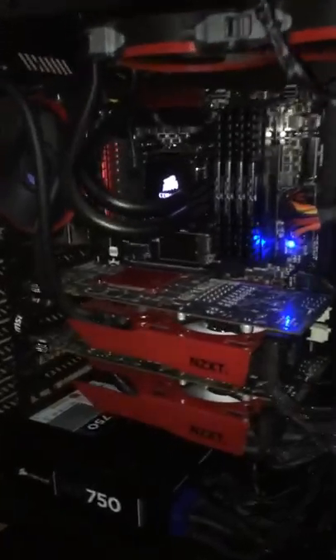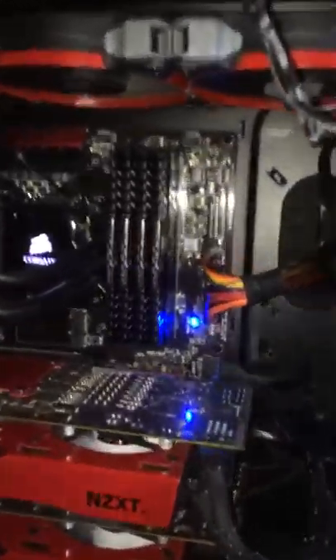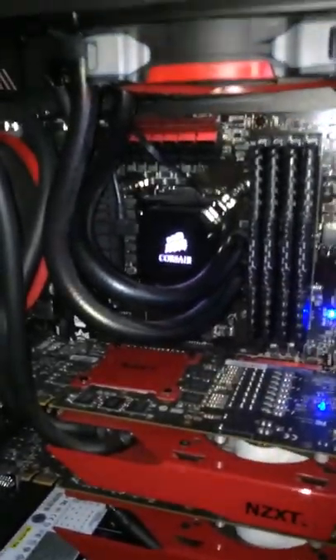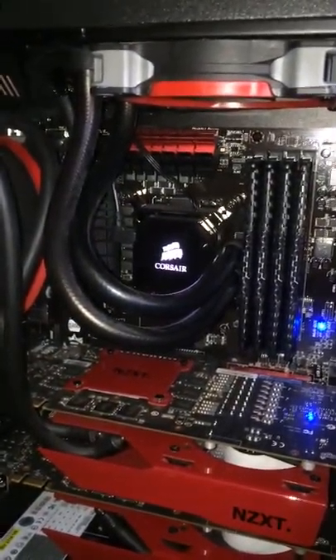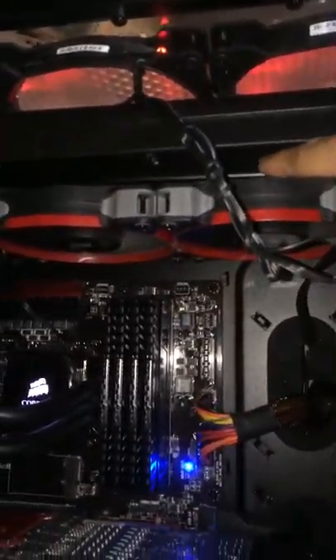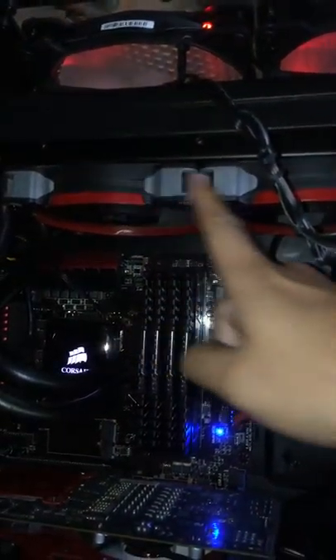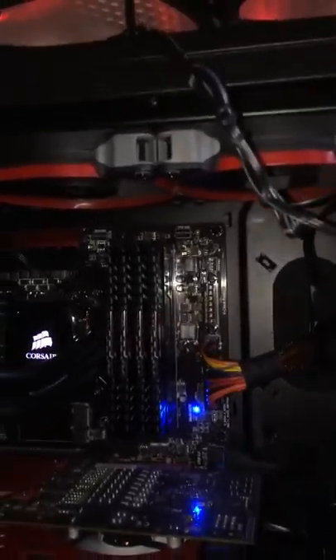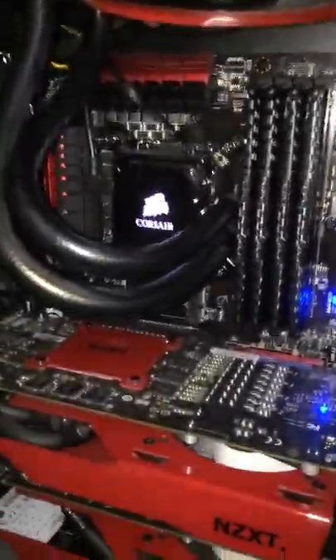Introducing the Quiet Gaming PC. Bakit siya quiet? Una-una, closed loop liquid cooling or all-in-one liquid cooling — very easy to install. Yan ang radiator and dual static pressure fans specifically for water cooling.